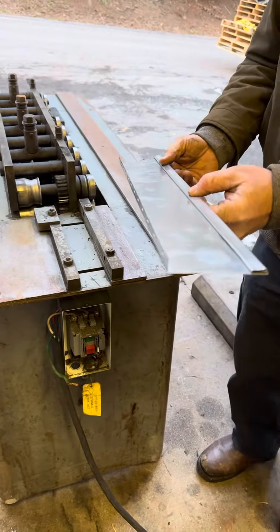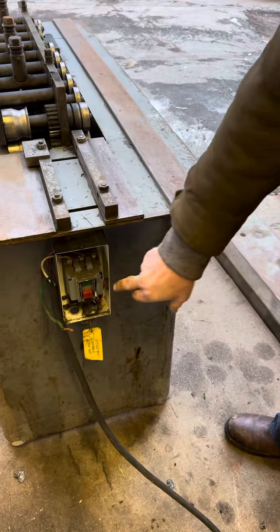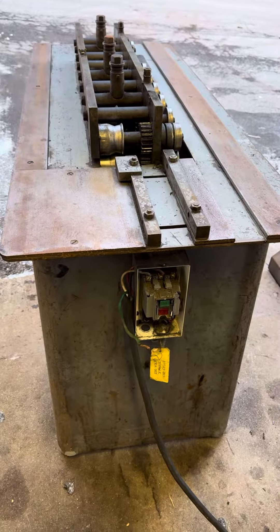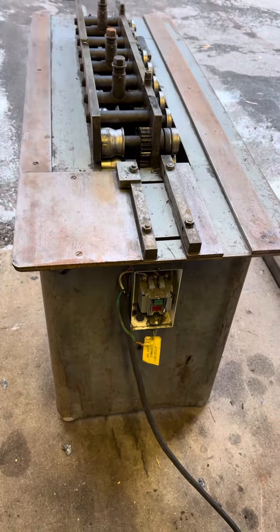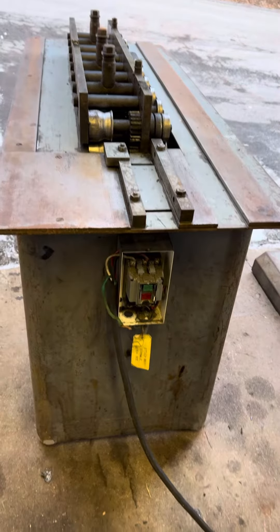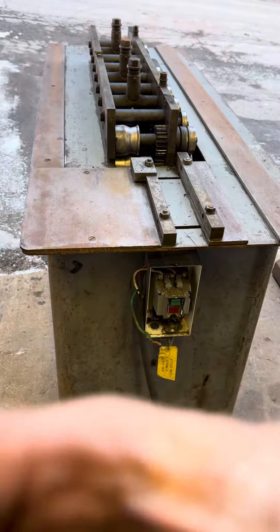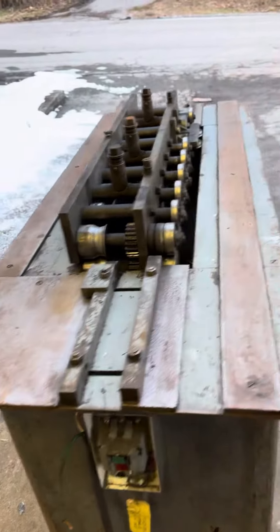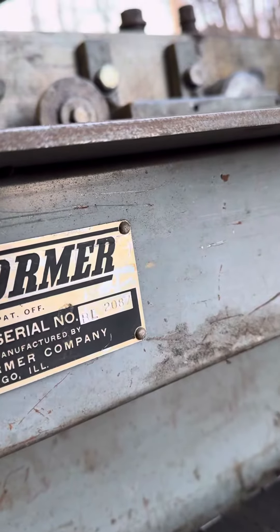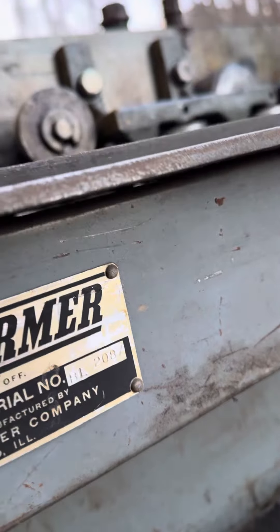Male side — nice. This machine came out of a small shop up in New York. It's got casters on it. It's a nice machine. Give us a call at 1-800-753-0393. The serial number on it is a 20 gauge, serial number BL 2087.